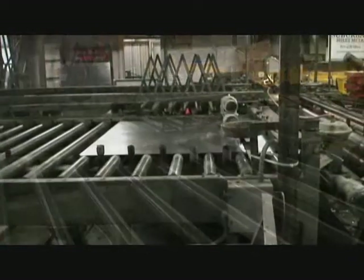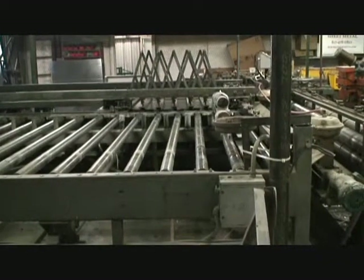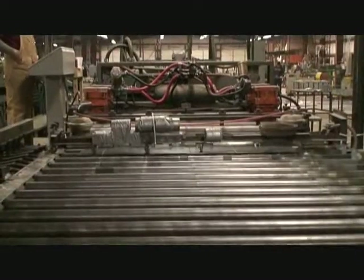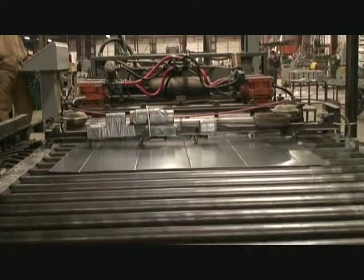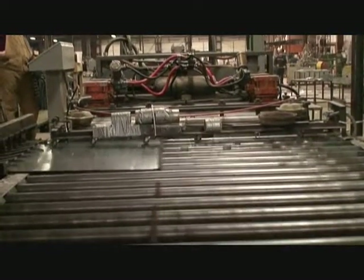After the retrofit controls were installed on this particular line, the customer stated that if there's a problem with the machine, they now know it's going to be mechanical. With the installation of the AMS controls, electrical problems have been eliminated and they are confident that any malfunction is due to a mechanical problem on the machine. They have since concentrated on repairing those mechanical issues and today have a trouble-free line on which they can depend.